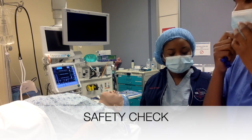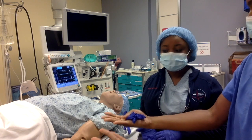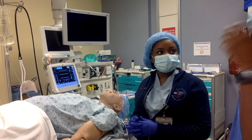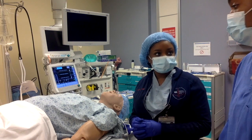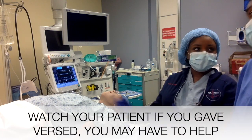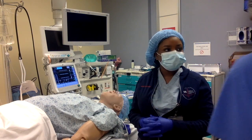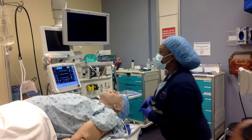Then you raise the bed up, line them up, and have them move over. Be careful with how much assistance you give - they might just need a little help. Once you've gotten them over to the bed, you start hooking up your monitors.